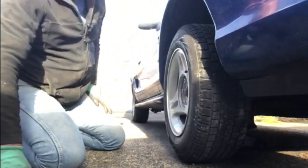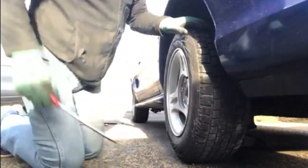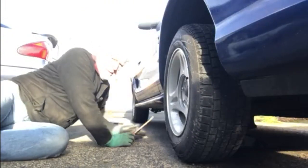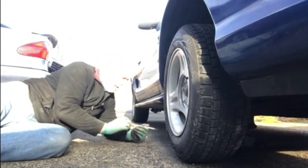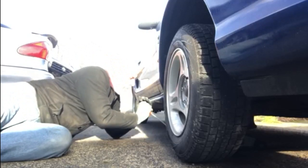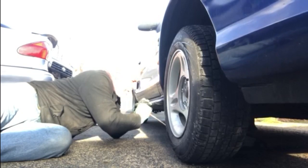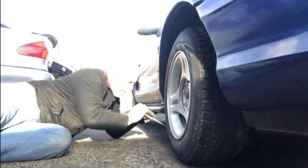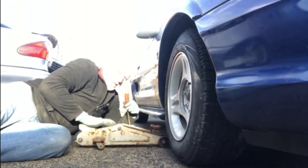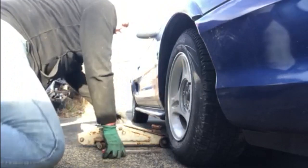Right, that's all four on. Now if there's enough air in it, we should be able to let the car down and get the jack out. Let's find out shall we.